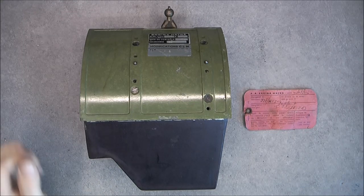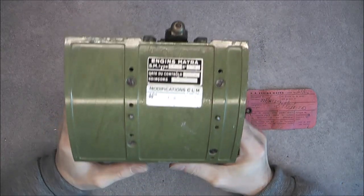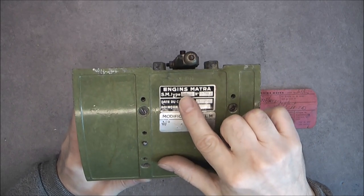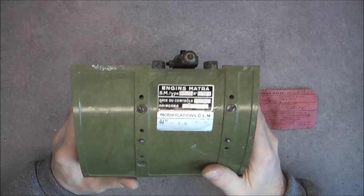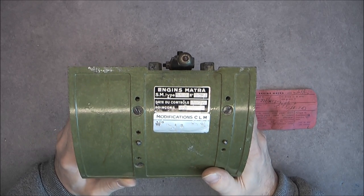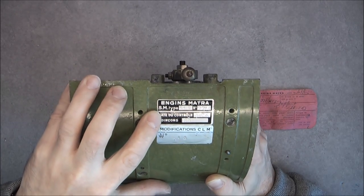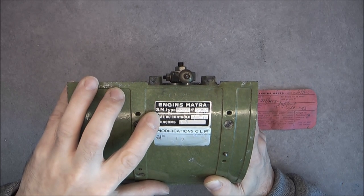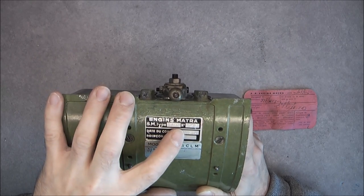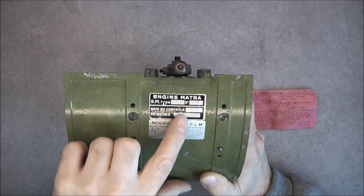Hi guys, look what we have here - a very special item from Matra Engin. It is a French word meaning machines or devices, and it is actually a brand of French missiles. Here we have model type SM, which may stand for support, type 1519, serial number 20078(4), made in 1976.